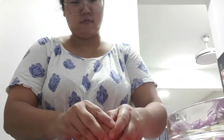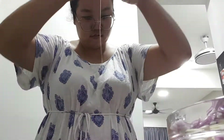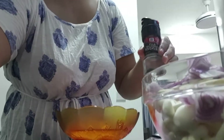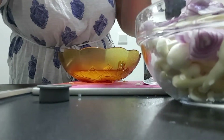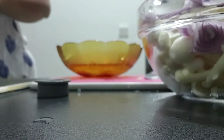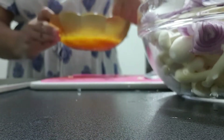While waiting for the salmon to be cooked, I will prepare the eggs. Since I'm going to use three eggs, I'm going to crack them and put them into a bowl. I'll add salt and pepper for taste, mix everything in, and use a fork to whisk it.